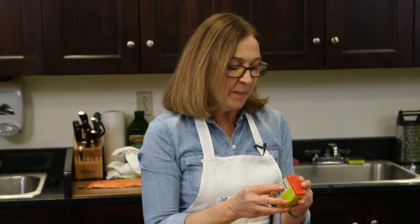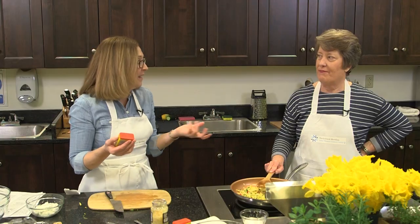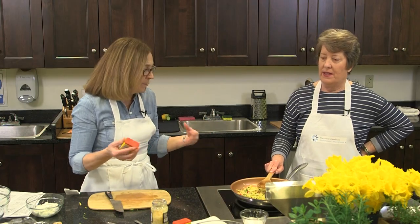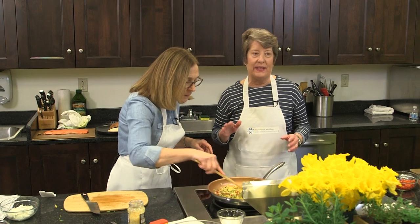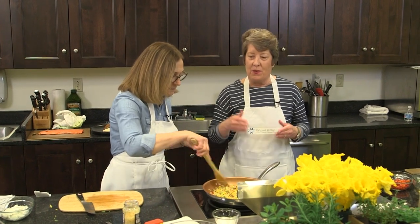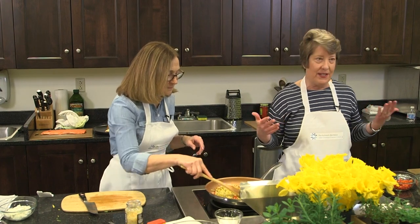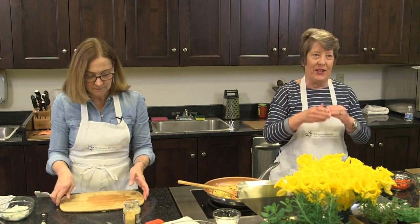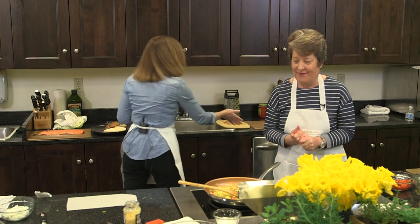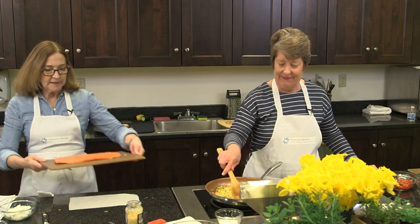I discovered something was missing — Old Bay seasoning. It's a proprietary formula; the spices include red pepper, black pepper, salt, and paprika. They also make a blackened version if you want a little heat. Old Bay is absolutely the flavor of the Chesapeake Bay — where it originated. Any fish restaurant you walk into in Annapolis or the Baltimore area, it just hits you in the face. It's like a crab cake — couldn't even be a crab cake without Old Bay.